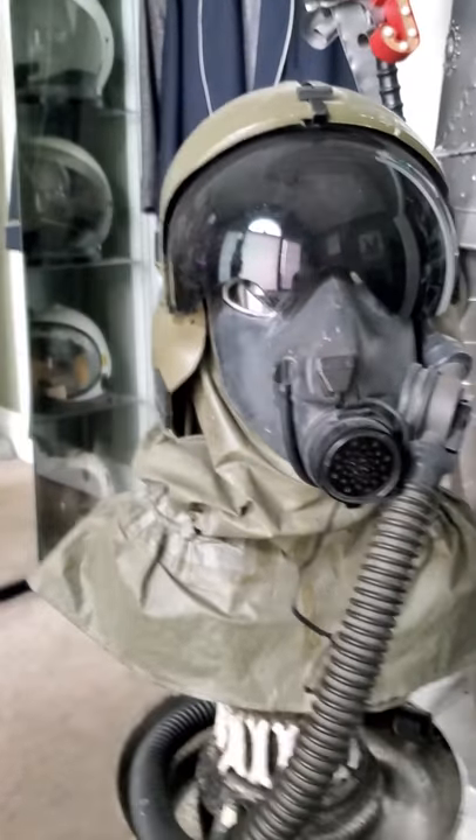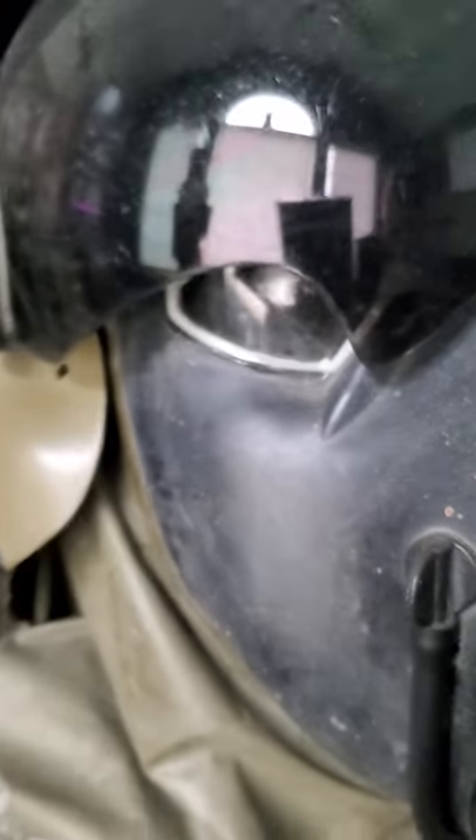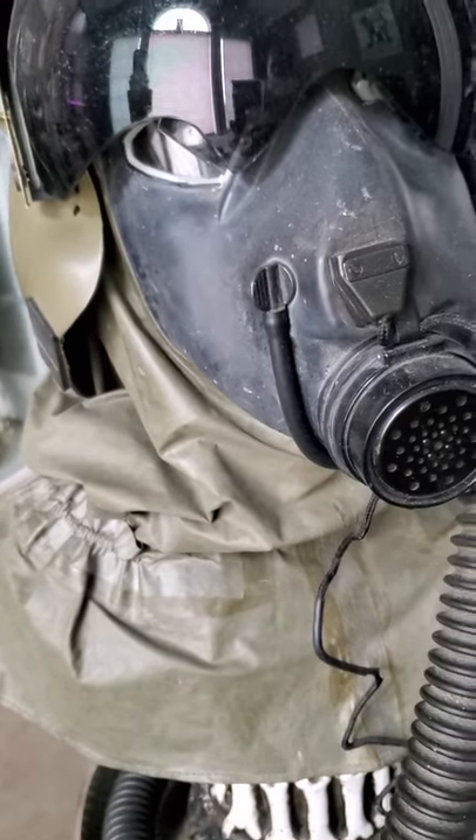This is fully compatible with IHADS - the notch there is where the HMD would cover, and the notch right there is also so it didn't get in the way of the tinted visor.